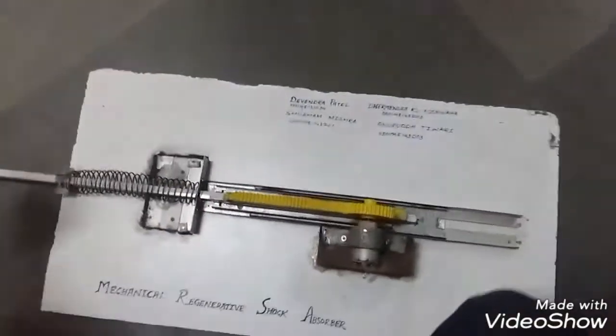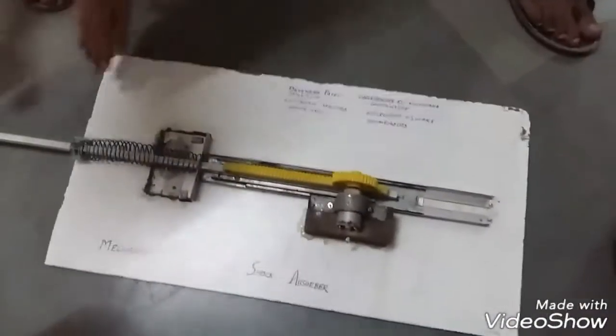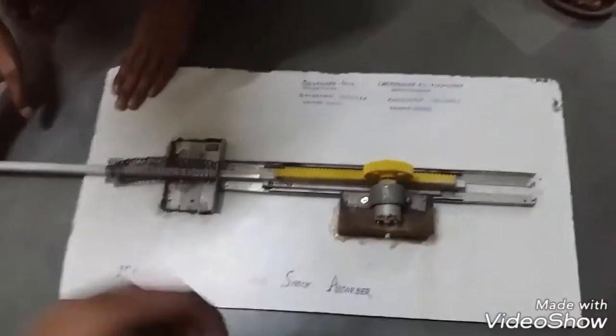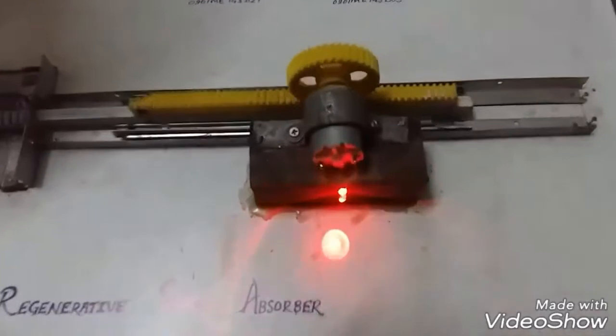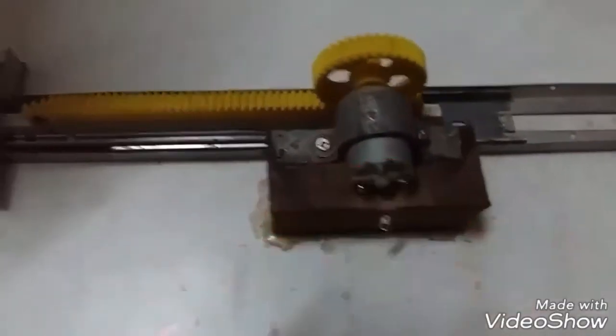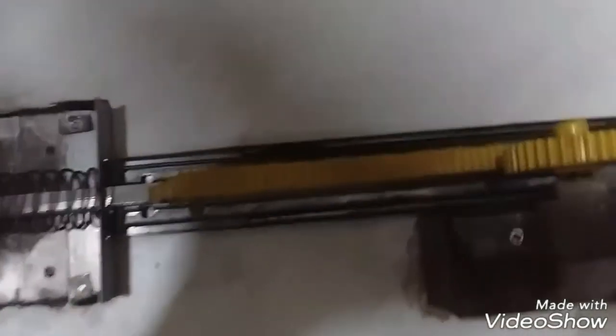So, a regenerative shock absorber is a type of shock absorber that converts the linear motion and vibration induced in the shock absorber into a form of electrical energy by means of mechanical arrangement. Here, we have used a rack and pinion arrangement — a mechanical arrangement to convert the linear motion of the piston rod to rotary motion.